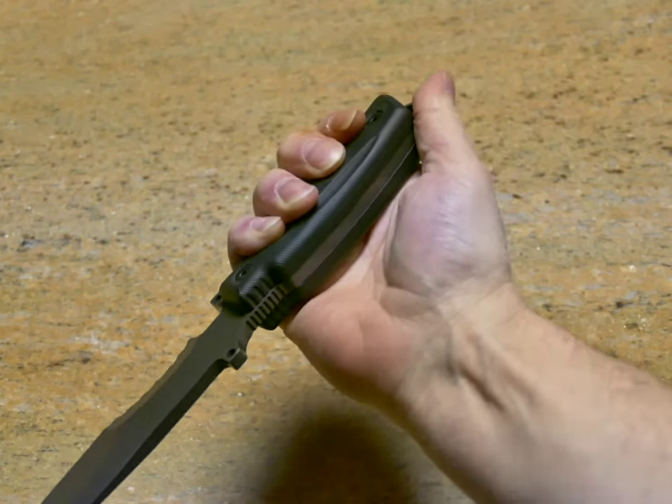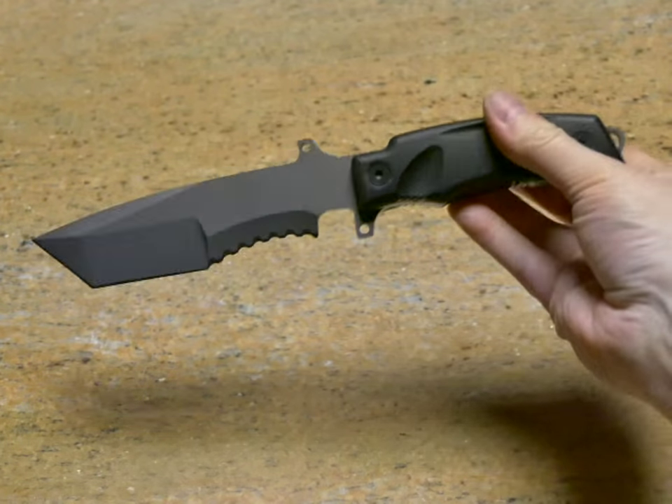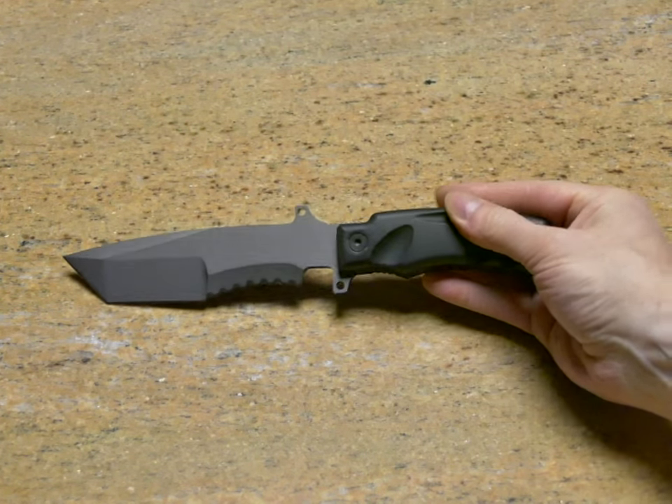Overall, a nice knife for your collection or a useful knife in camp.